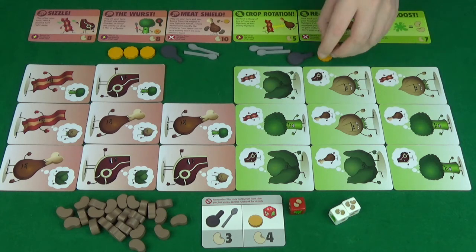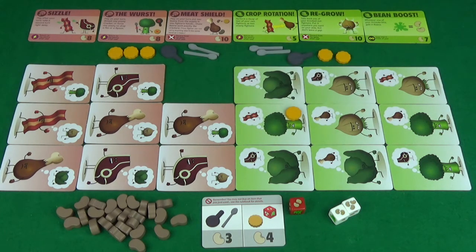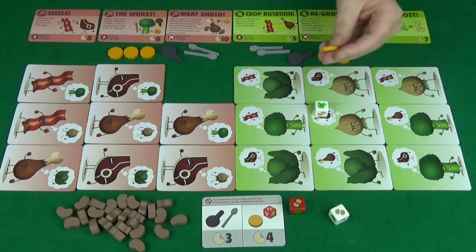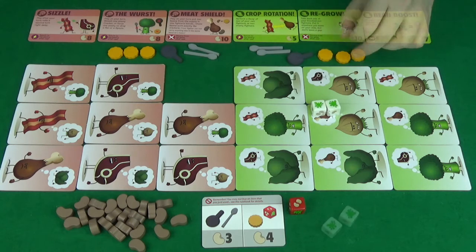The final item is the crackers. You'll put these in the hands of one of your creatures, and they act as a shield. Whenever a splat gets rolled on the dice, you would instead destroy a cracker. So, if someone had one cracker, you'd need to roll two splats in a single attack in order to kill them.